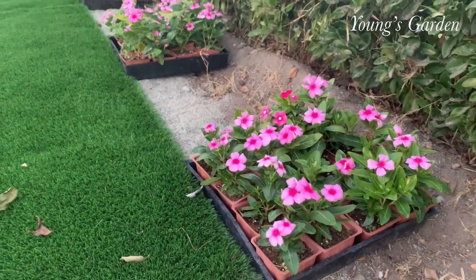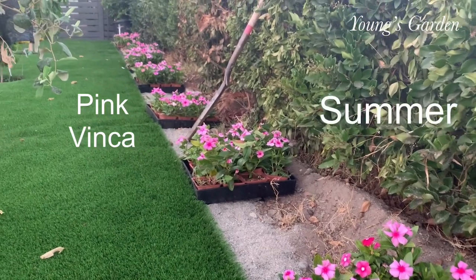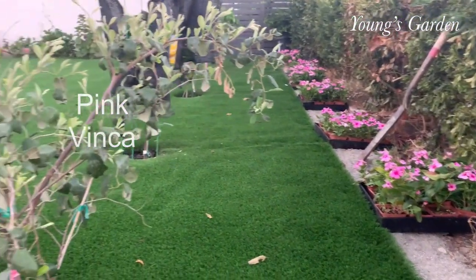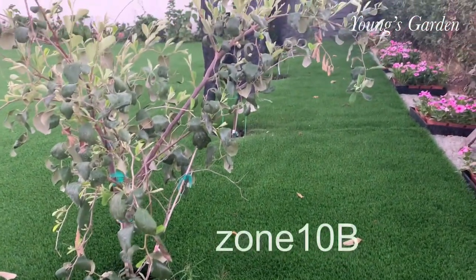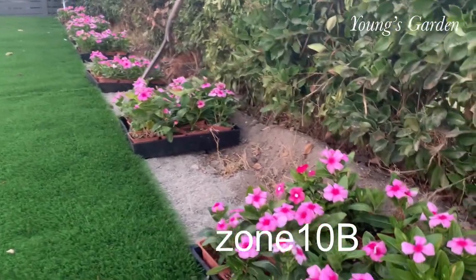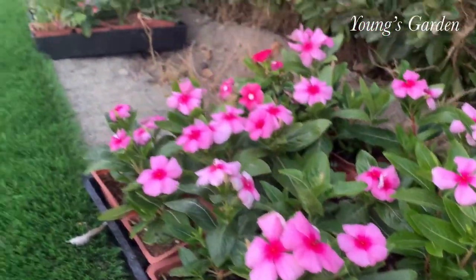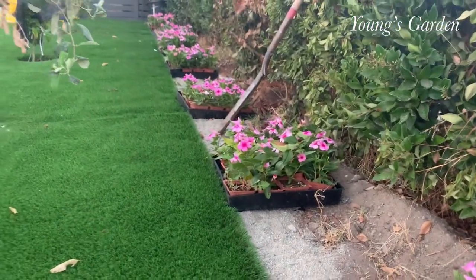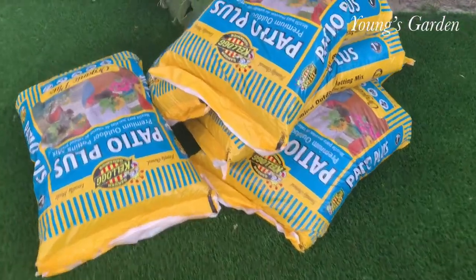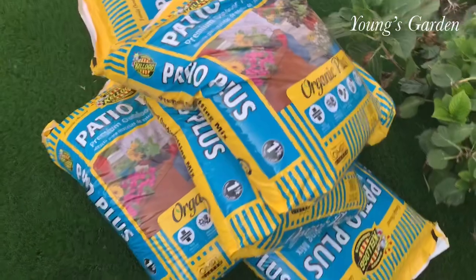Hello guys! Welcome back to Young's Garden again and we are checking out Pink Vinka. If any of you guys have any of these flowers and any experience with it, this will be my first time. We are in Zone 10B and we are actually in summer and I have plenty of time to work on my garden.